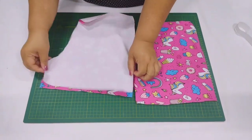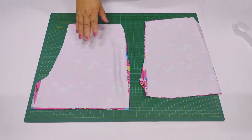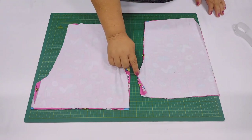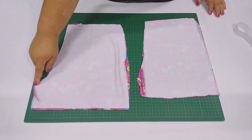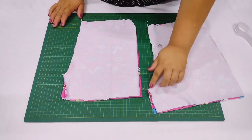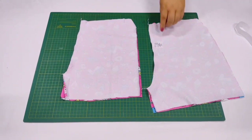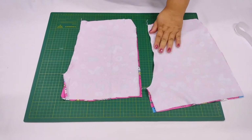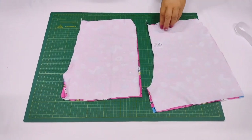Vou colocando aqui as peças direito com direito. E aqui nós vamos abrir bem aqui a costurinha — arremata aqui embaixo e passa a costura subindo até o final do gancho. Vai fazer isso na frente e nas costas. Passei minha costura na reta, arrematando no começo e no final. Dei meu acabamento de overlock, e já coloquei minha etiquetinha de composição na parte das costas.